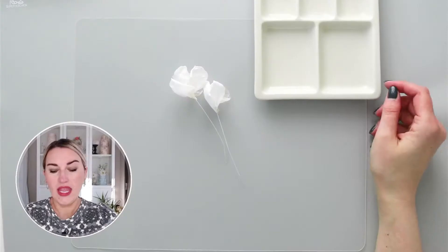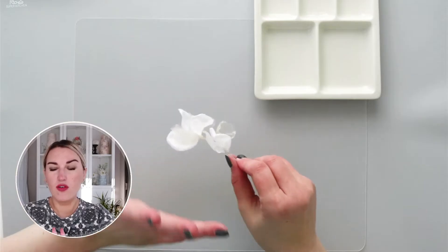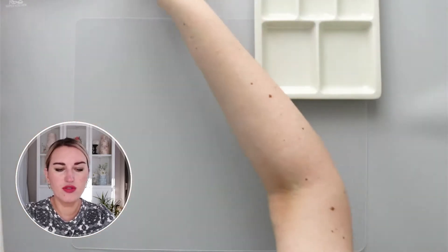Hello everyone, welcome back to my channel. My name is Anna and today's tutorial is going to be about not just wafer paper but rice paper as well — I'm talking about spring roll wrappers. We are going to use both wafer paper and rice paper to make these beautiful, ethereal, light, wedding or spring-inspired flowers. So let's begin!